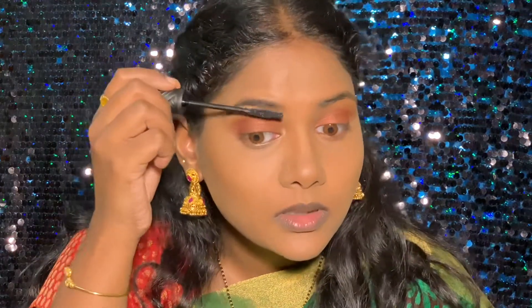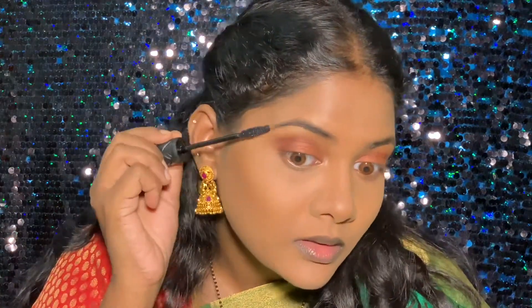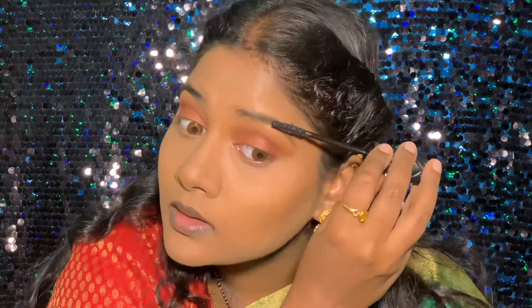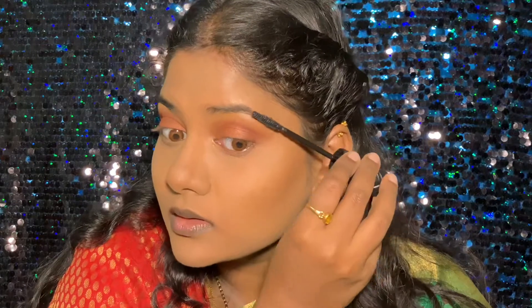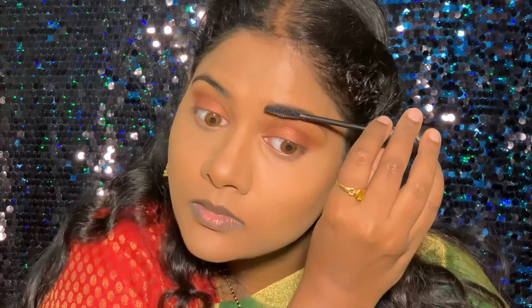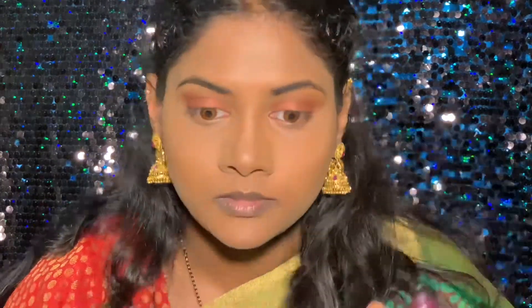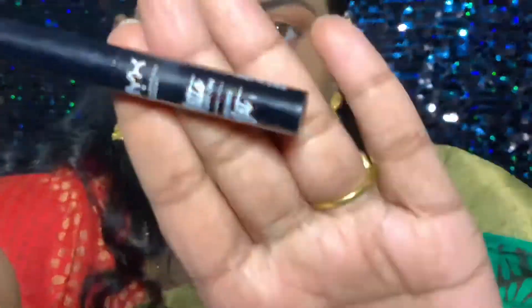I forgot my brow gel which I usually use, so I'm using my mascara to add some color to the brows. It does the same job as a brow tint or brow gel would do, but the shades are different — I usually use a brown shade for my brow gel, but this one is black.